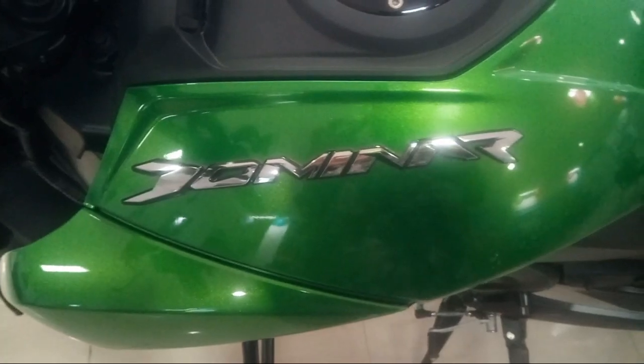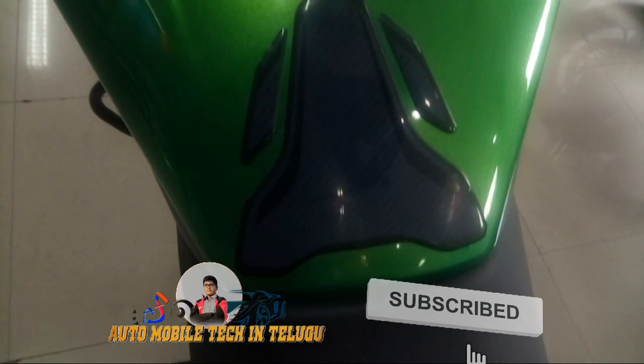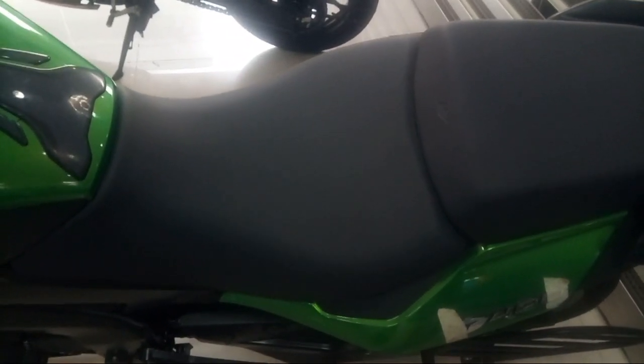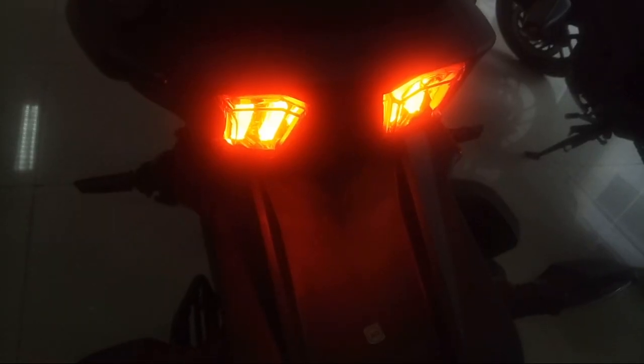Friends, we have a matte black design on the tank with a Dominar logo. There is a tank pad design in black color. Overall, we have a split seat design — a soft seat. Here we also have a Dominar 400 logo. The backseat has a railing — a dual-piece type backseat railing.